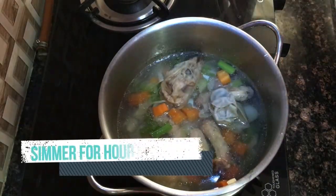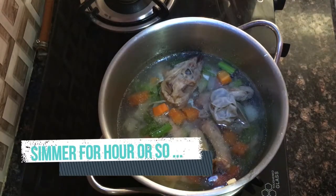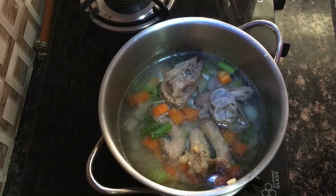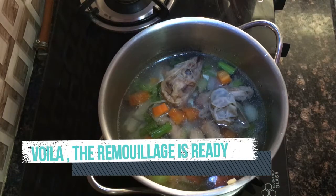We will simmer for about an hour or so to extract the flavor. This liquid obtained from the leftover bones and vegetables after the stock has been taken out is known as remouillage.